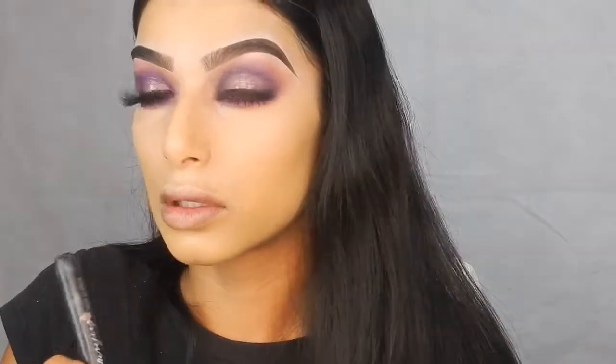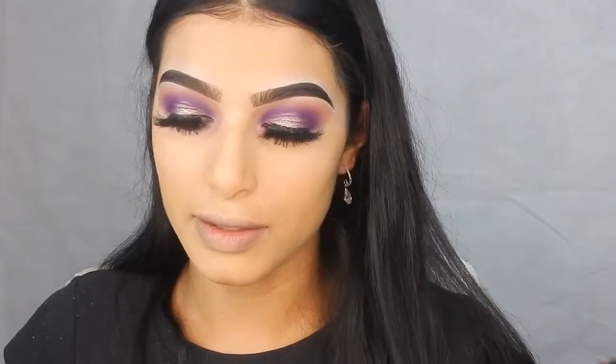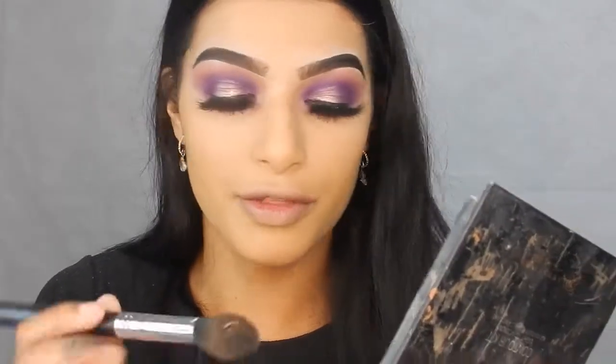I'm setting my face with my Crayolan Blending Powder and my Sigma F15. I'm going to contour with my Anastasia Beverly Hills Contour Kit in Light to Medium and I'm using my Sigma F35.